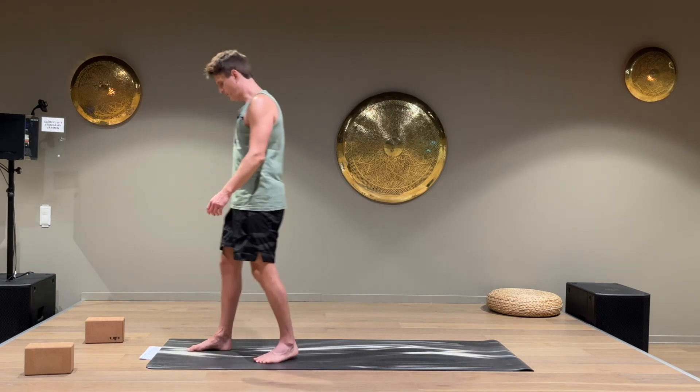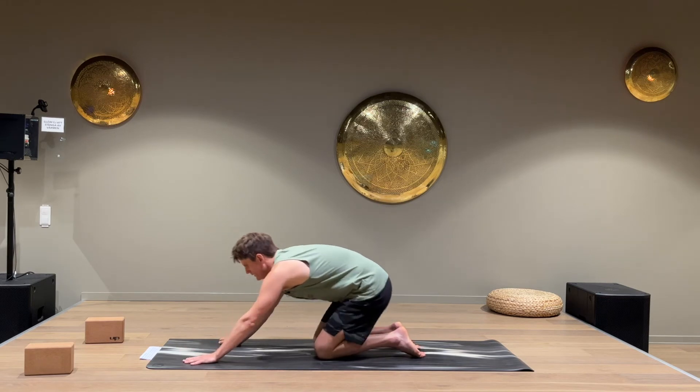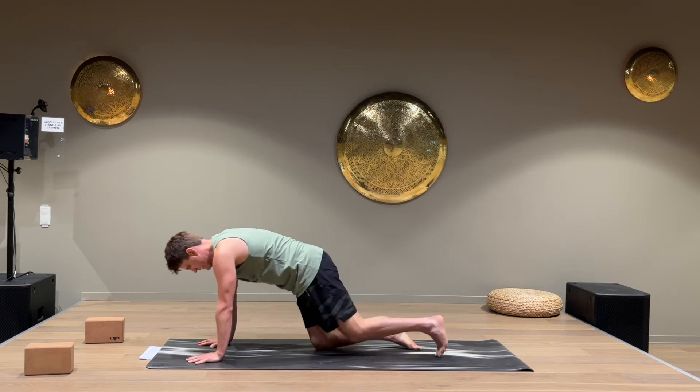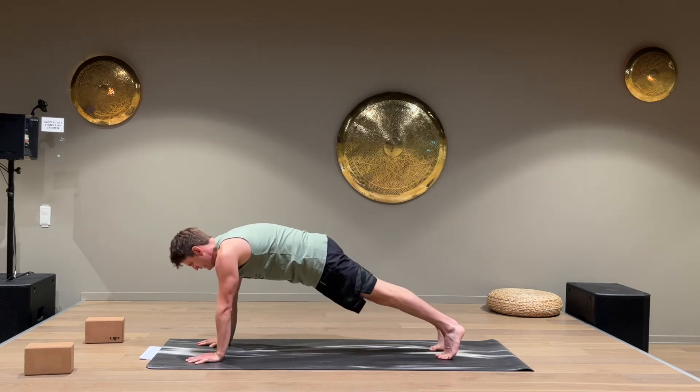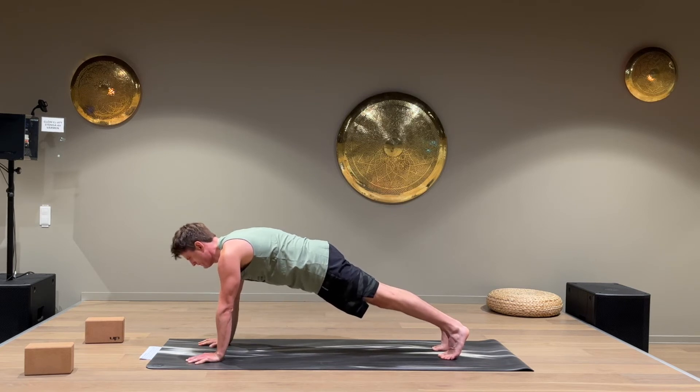Now we're gonna go down on the floor for a plank. Put the hands on the ground, toes in the back. Screw the hands into the mat so the biceps are pointing forward. Keep breathing.